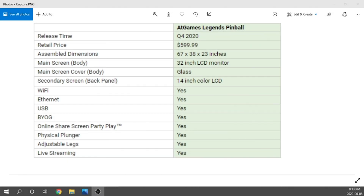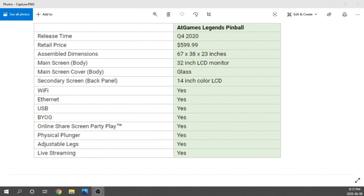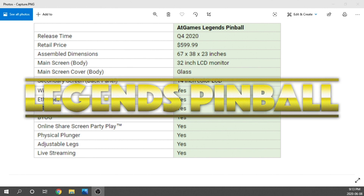Welcome back to the channel. If this is your first time here, thank you for checking it out. We've got a pretty big announcement today in the world of home arcade and pinball gaming. AT Games has finally revealed photos and a detailed spec list about their upcoming virtual pinball machine that was actually teased earlier this year.